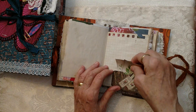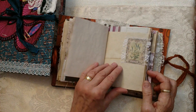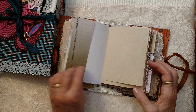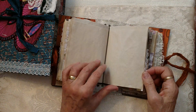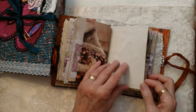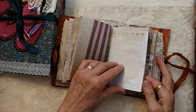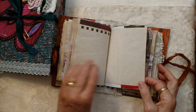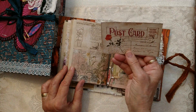Two cards inside here with Tracy Fox — little tickets there. Some more Tina's ephemera. Coffee papers. Like I said, this is a big, chunky journal. It's a nice postcard.